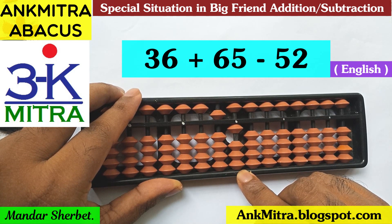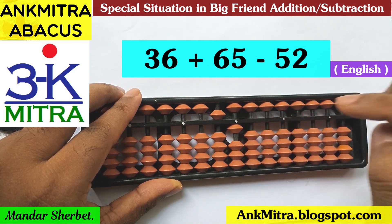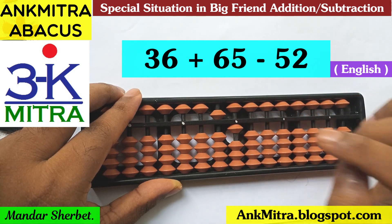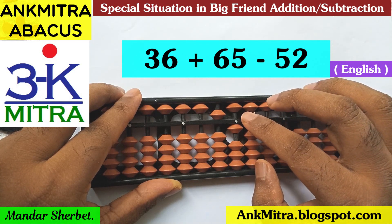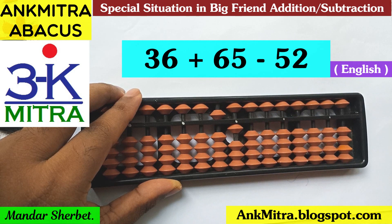Coming to the units place, I need to subtract 2. We'll have to use the big friend formula of 2 because we don't have either 2 beads available or the bead of 5 available for subtraction. That means we cannot do minus 2 directly, and we cannot use the small friend formula either, since the bead of 5 is not available.